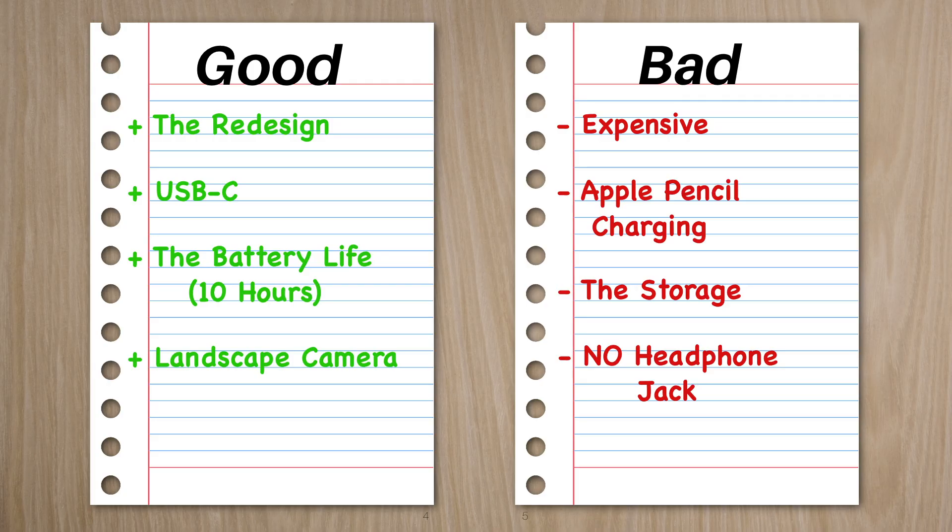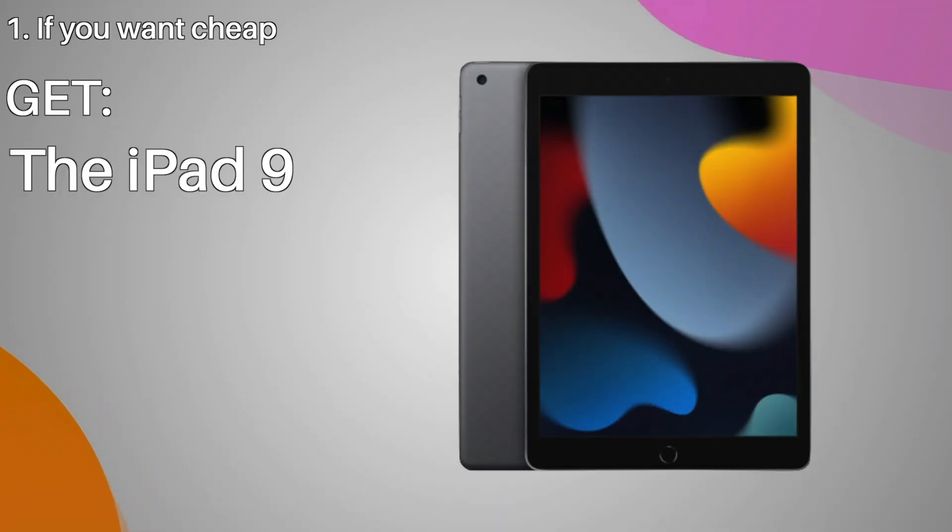This iPad has been out for over a month now, so is it worth it? A lot of people would say no, which to be fair does make sense. It's not a crazy upgrade, although there are new components, a cool redesign, and USB-C. But besides that, the iPad is still the same — nothing too much different. Probably worth it for specific people. I've got three different routes: number one, if you want cheap, get the iPad 9. It's far more cost-effective and is still very good for most people.